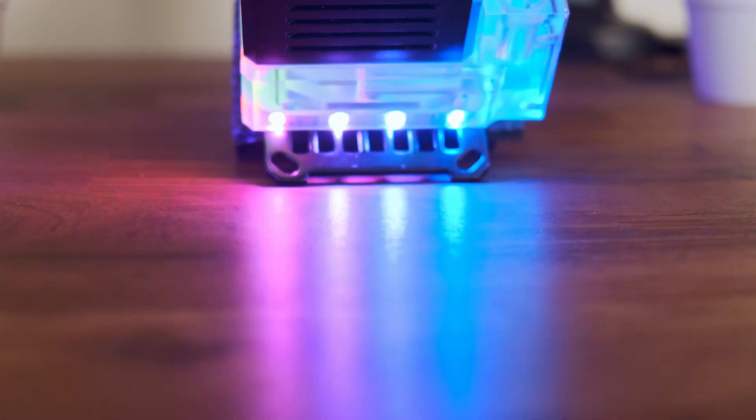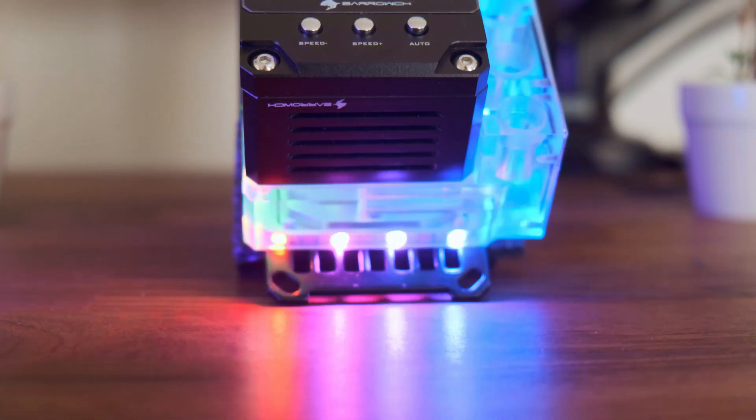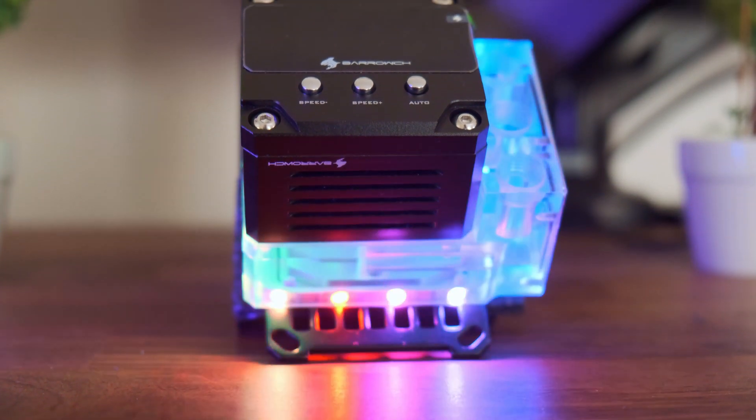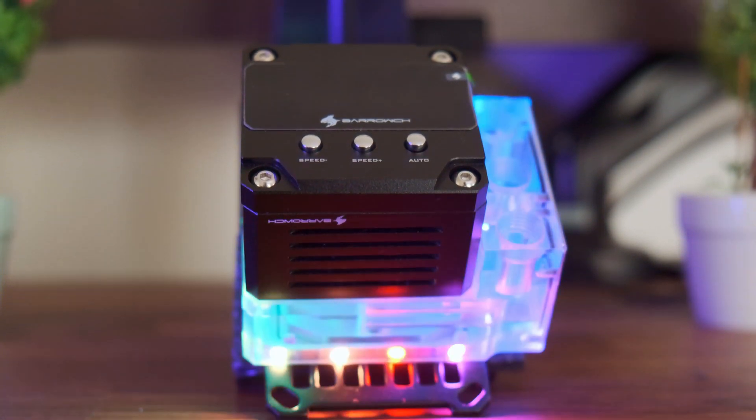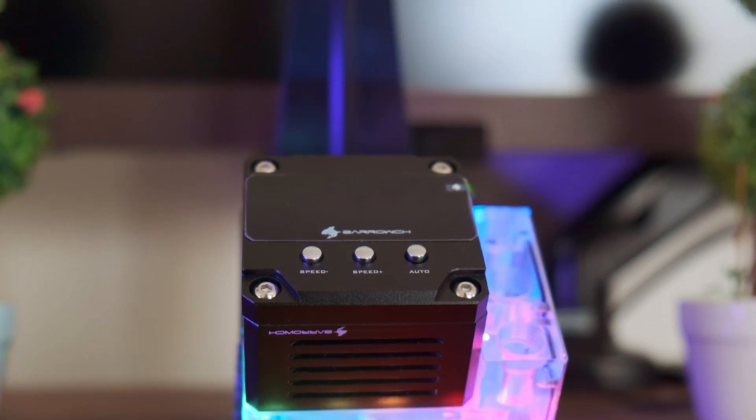Hey, I'm Rons. Have you ever wondered if there was something like an AIO in the custom water cooling scene? Well, today is your lucky day where we will be taking a look at the Barrow 3-in-1 CPU block, pump and reservoir combo and show you its features, its internals, and how it could be part of your next build. As always, links of everything you see in this video will be in the description below.